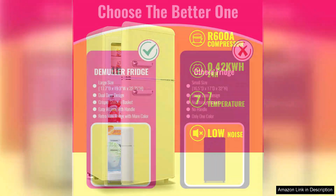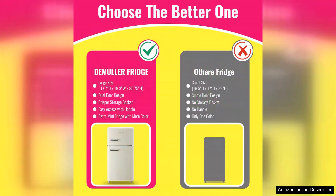The fridge section is surprisingly spacious, with adjustable shelves that accommodate various sizes of beverages and food containers.